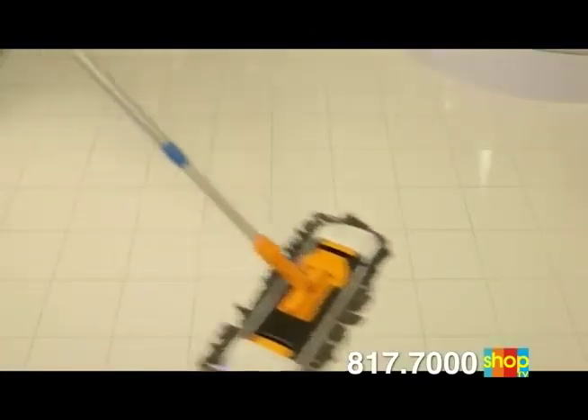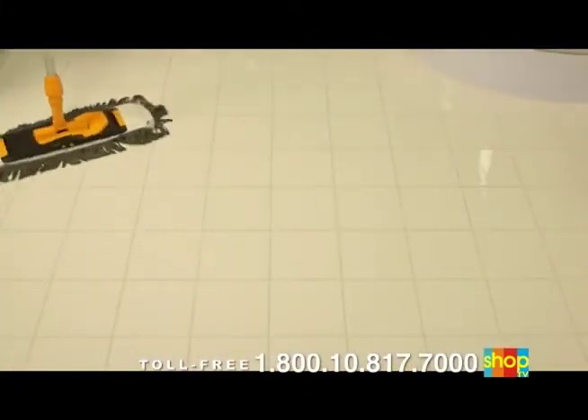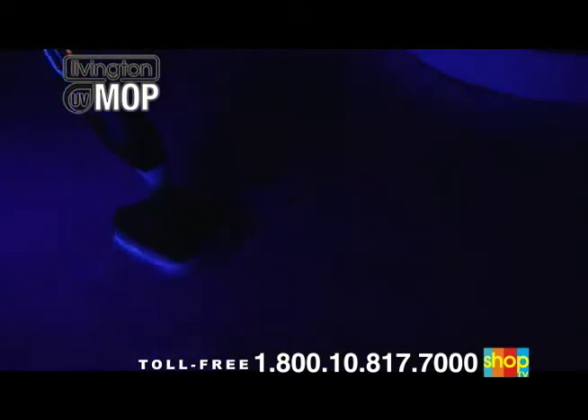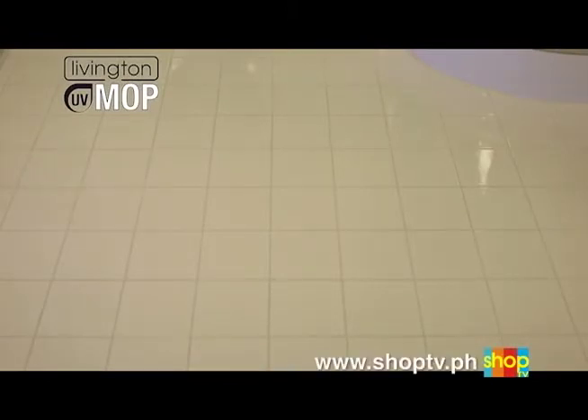We have cleaned using a conventional mop. Under normal light, the floor looks spick and span. But let's turn off the light and illuminate the floor with a blue light that makes residue and bacteria visible — you see for yourself, it looks clean but in reality it is unhygienic and grimy. Now pay close attention: we will clean under that same relentless blue light using the Livington UV Mop. The difference is without comparison. The Livington UV Mop leaves an immaculate track of cleanliness and removes what has been left by the conventional mop without leaving streaks or residue. When we turn on the light, it looks as clean as before — but now it is also hygienic down into the last nook and cranny.